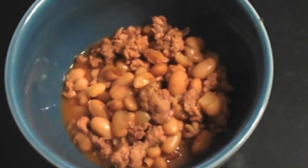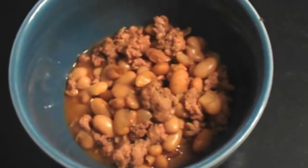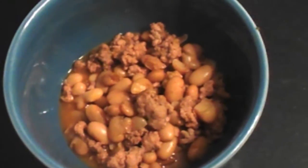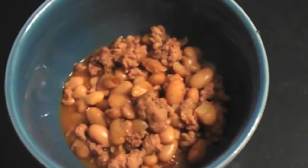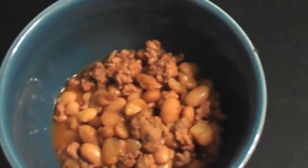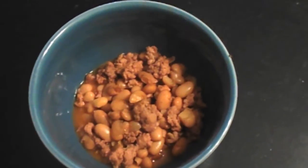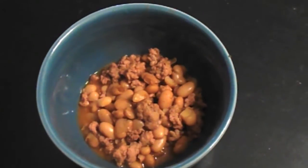Our chili beans are now done and they look yum-tummy. I'm really excited how they turned out — they taste wonderful. If you want to recreate this recipe, please leave a comment down below and let me know what you did differently. Thanks for watching Cooking with Laura. I've had a good time showing you how to cook these chili beans. Please rate, comment, and subscribe to this video and this channel. Appreciate you. Hope you enjoy. Bye.